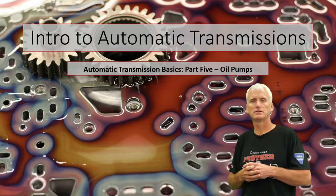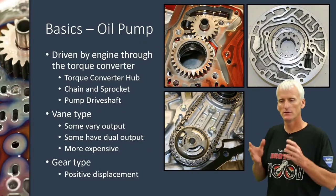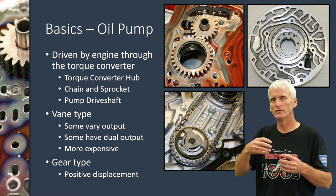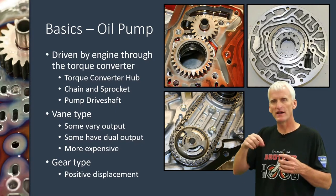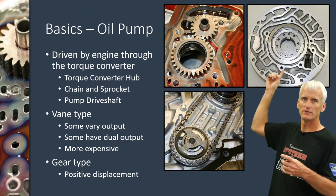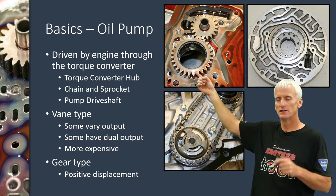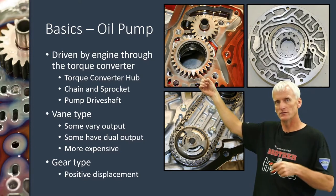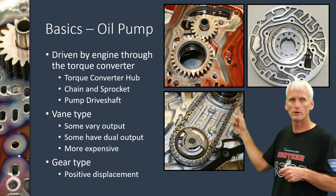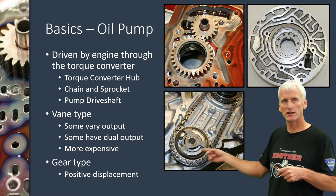Part 5 of the 7-part basic automatic transmission series deals with the transmission's oil pump. The oil pump is driven by the torque converter. Usually on the hub of a torque converter they have a set of splines, some flats or notches cut out. Here's a variety of oil pumps — some use lugs, some use splines, and this one here uses a chain and sprocket where splines grab onto that sprocket and through that chain it drives the oil pump.